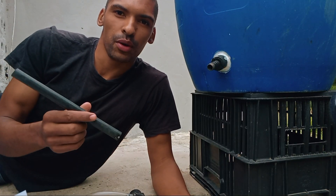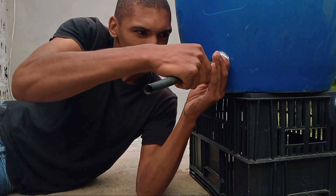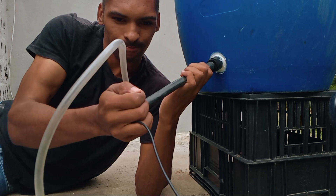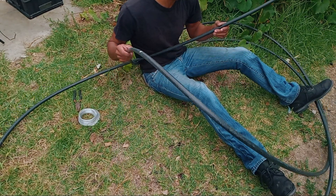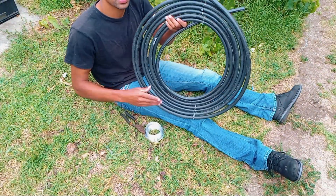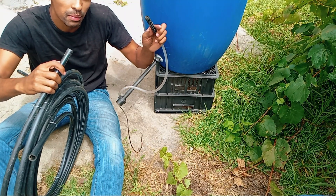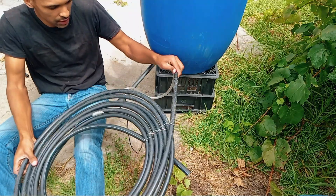First, I'm going to connect the outlet of the barrel to the spike and to the water pump like this. Next I'm going to turn this bit of pipe into a coil. This is basically going to preheat the water. I'm going to connect one end of the coil to the outlet of the pump like so and just place it over here.